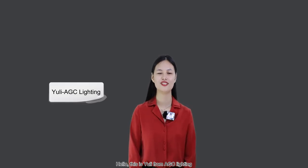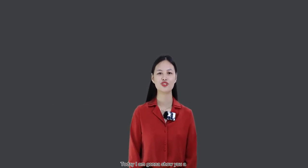Hello, this is Yuli from AGC Lighting. Today I'm going to show you a short video to provide a nice idea for commercial urban lighting.